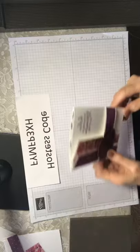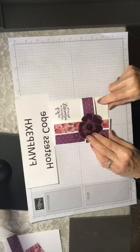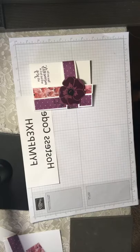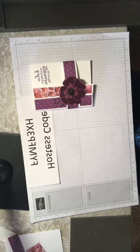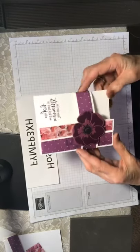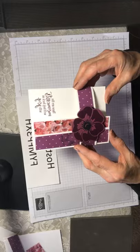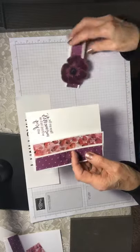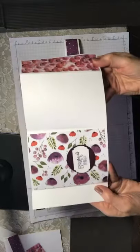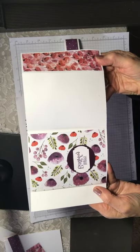For the card today we are going to make this Painted Poppy card. It's got an interesting fold that folds towards the front. I think Ruth demonstrated it also at one point. What's fun about this fold is a belly band, and then both flaps open to the front and you feature all three different kinds of designer series paper.